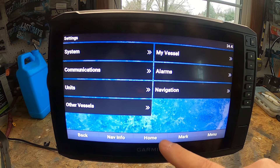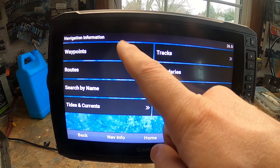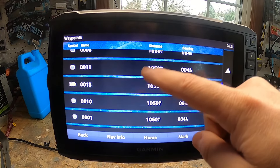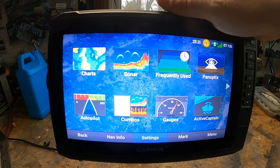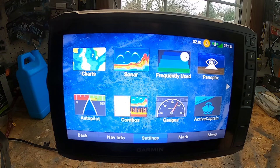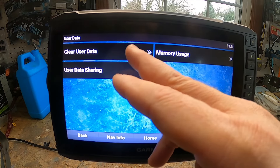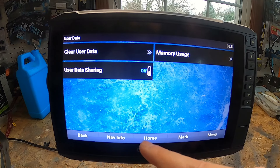To view all your waypoints, go to Navigation Info and select Waypoints — you can scroll through all the waypoints you've saved. If you bought a unit from someone with waypoints you don't need, go to Nav Info, then Manage Data, then Clear User Data to delete waypoints and reset. That's how you manage your waypoint library.